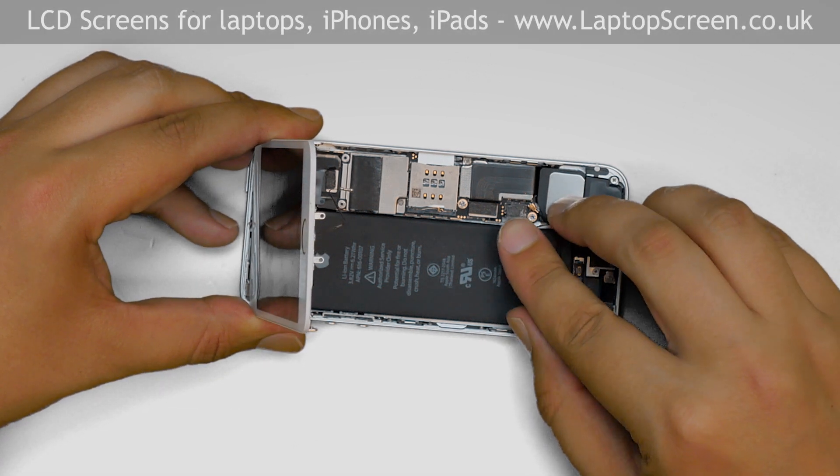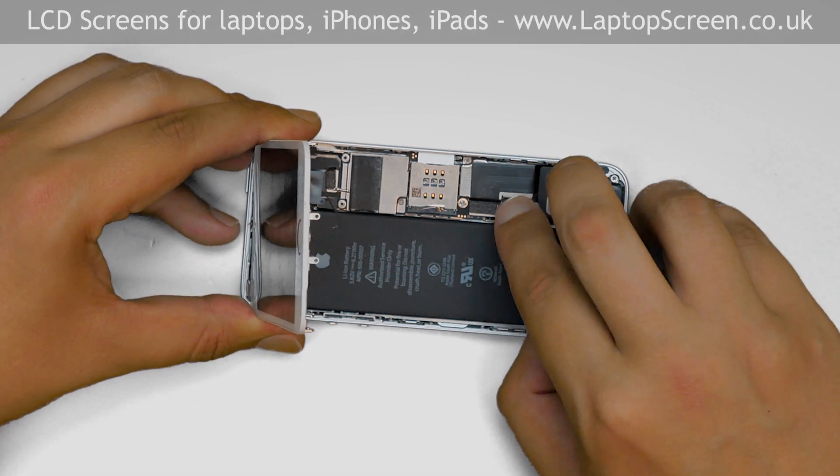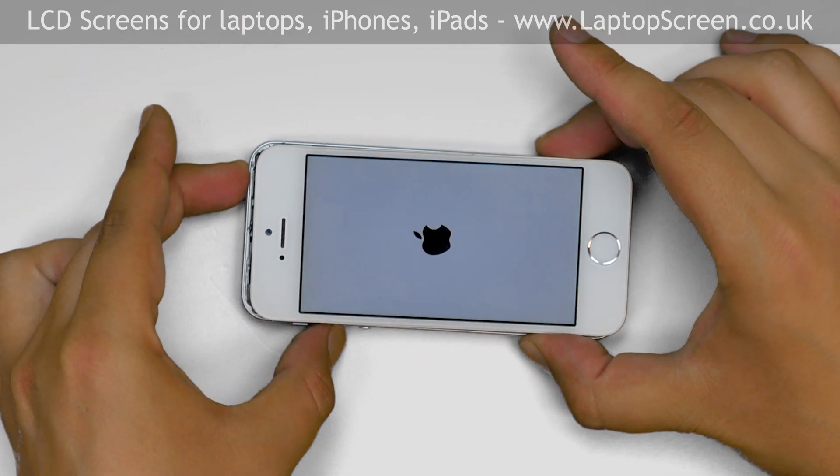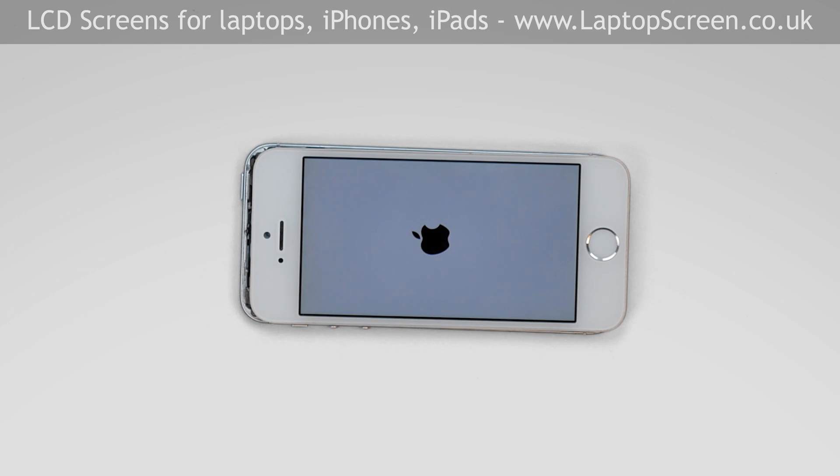At this point we can test the device. Reconnect the battery and turn the phone on. If the start-up graphics appear, the replacement part is installed correctly.